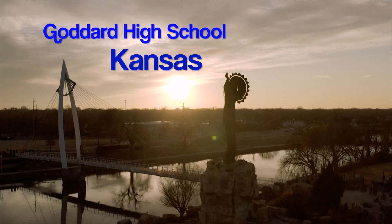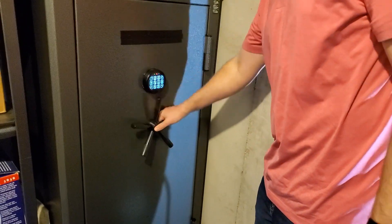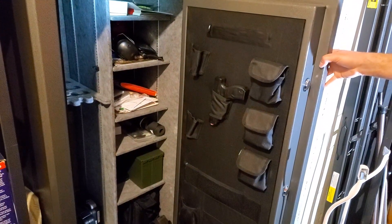Gun ownership in the state of Kansas is on the rise. According to the World Population Review, one-third of Kansas households have at least one gun. Even though many of these guns are stored responsibly, a child can still get their hands on one. Unless the owner accesses their safe on a daily basis, they would never know if a firearm is missing until it's too late.